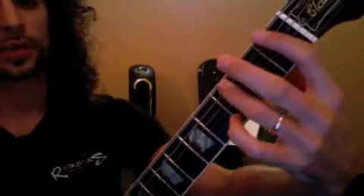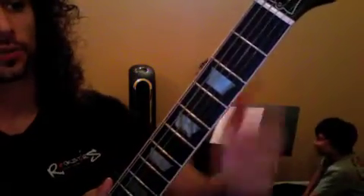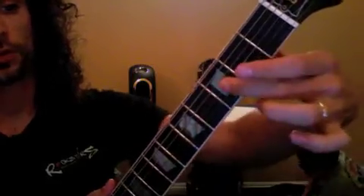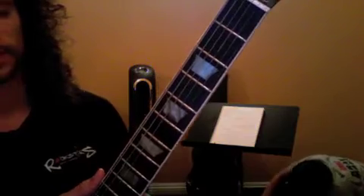Teen Spirit — you're going to work on that bridge part. Okay, we want to get that really dialed in. One and two and three and four. We hit that note right there on four, so practice that to metronome like we talked about.